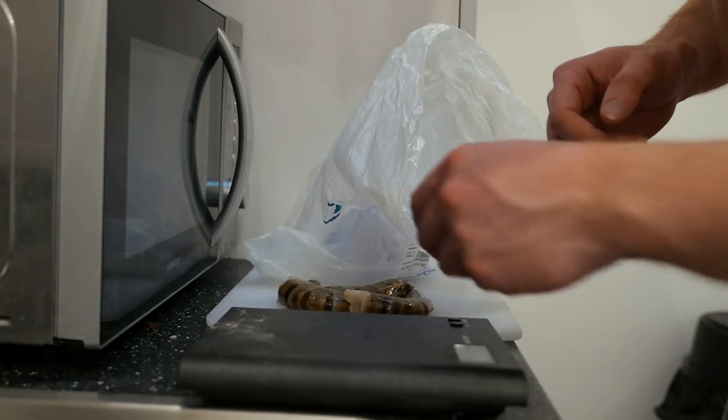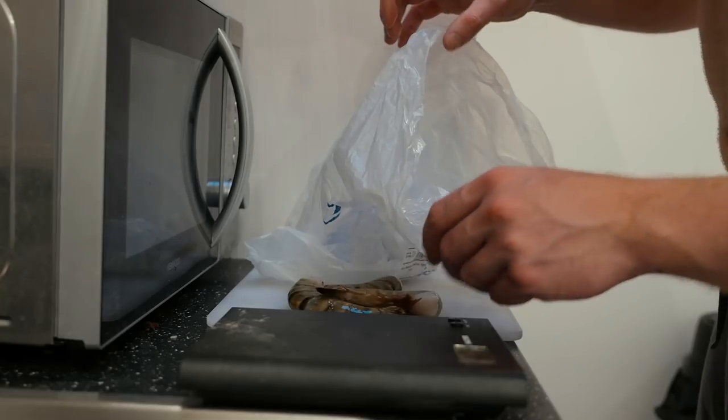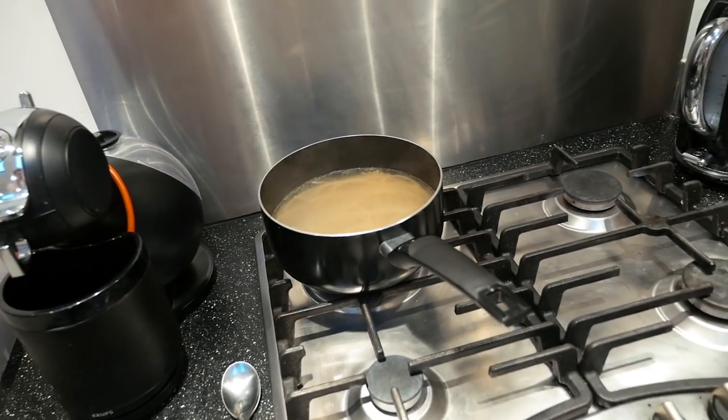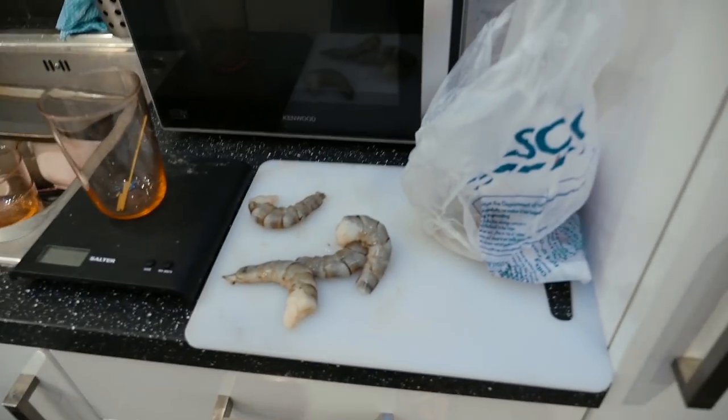Dinner tonight: four lovely tiger prawns from Indonesia, going lovely with a little bit of linguine - 150 grams of linguine on the go as well. Salt and pepper them up, juice it up a little bit. The sauce we're having is a Lloyd Grossman tomato and chili. Do I add these sauces, mayo, ketchup into my macros? Yes, of course - they're calories at the end of the day.